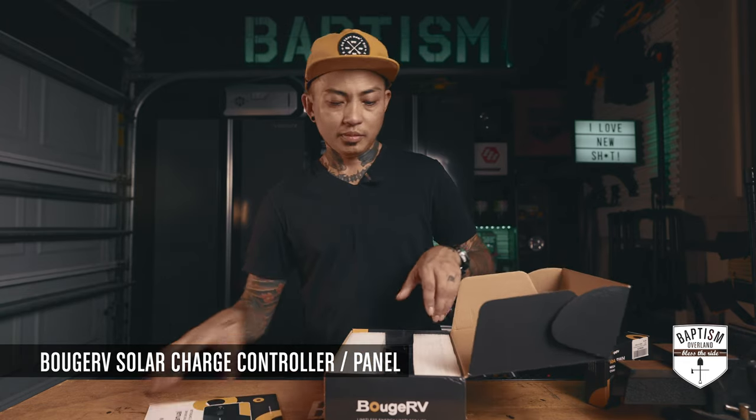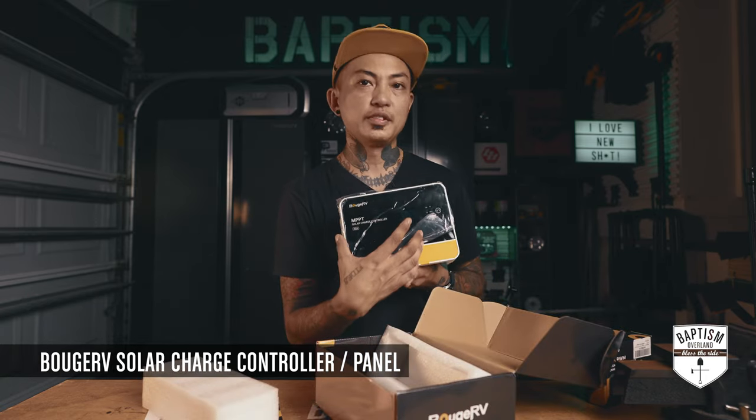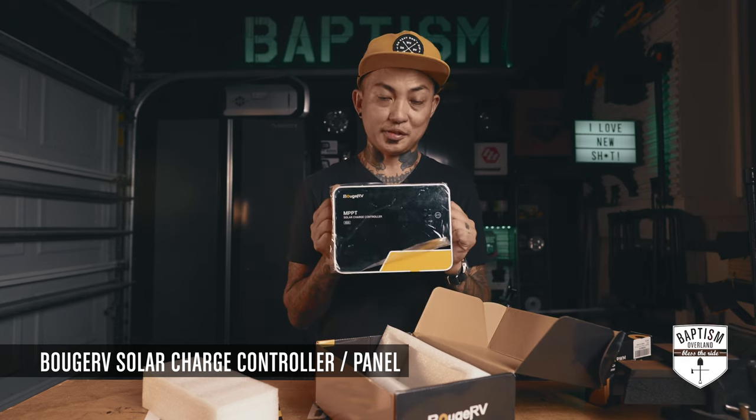It's also pretty heavy, so I'm going to have to mount this somewhere that has room for it. I won't go into details about this yet because I'm going to be doing a full DIY of my solar setup.